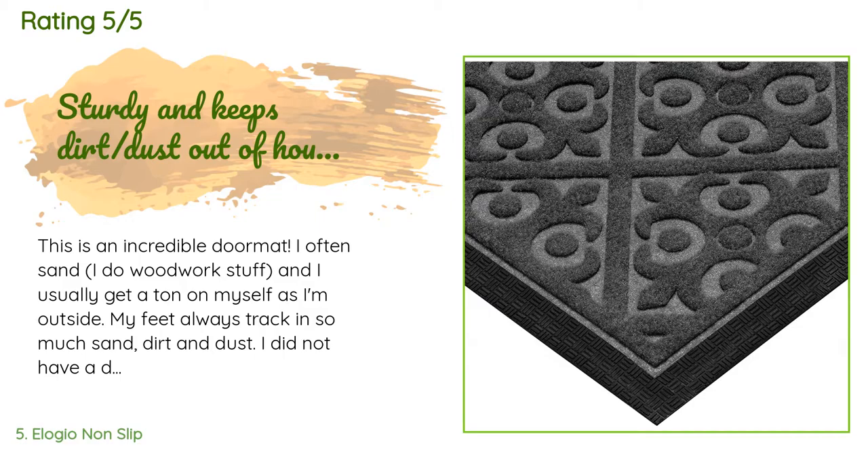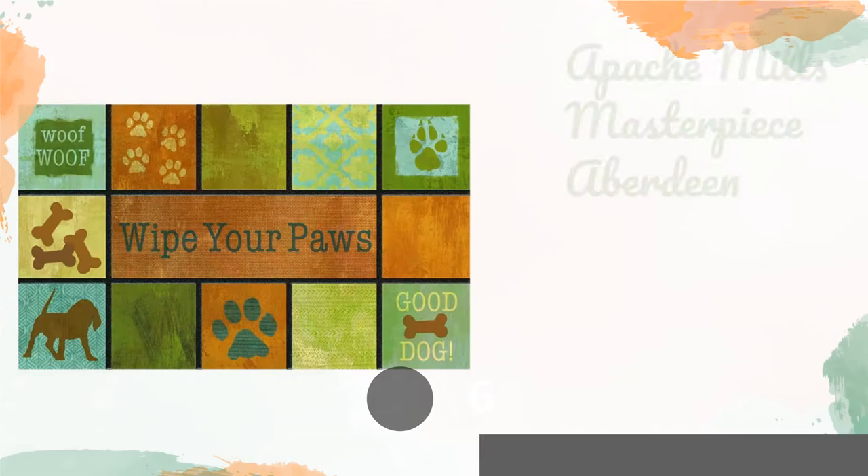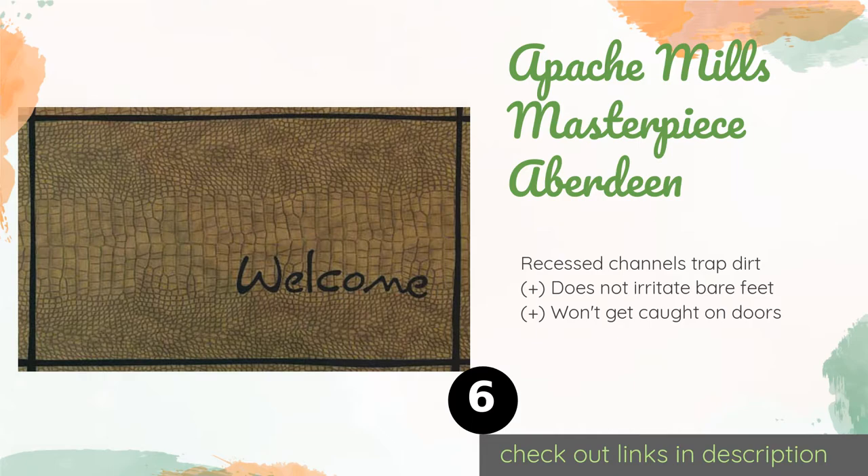This product is available on Amazon for $17, with an average of 4.3 stars from more than 419 customer reviews. A customer said: 'This is an incredible doormat. I do woodwork and I usually get a ton of sand on myself outside — my feet always track in so much sand, dirt, and dust. I researched and found this doormat and it definitely does the job. Much less sand and dust are tracked into the house. Pros: sticks to ground well, good size, has an incredible new car smell when first taken out of the package, and keeps a substantial amount of dust, sand, and dirt out.'